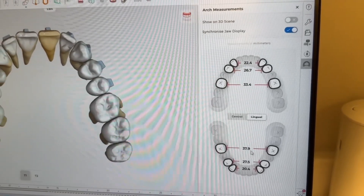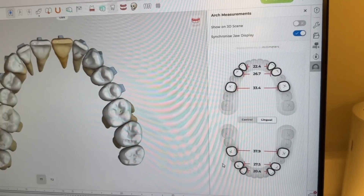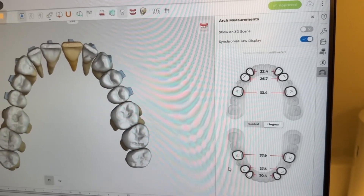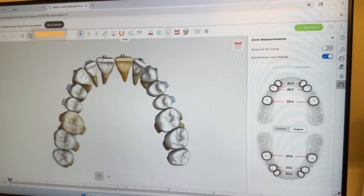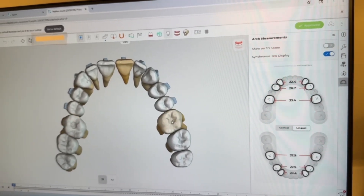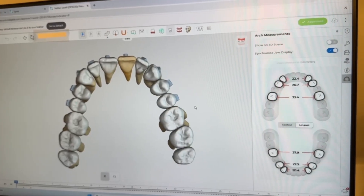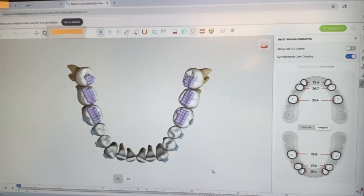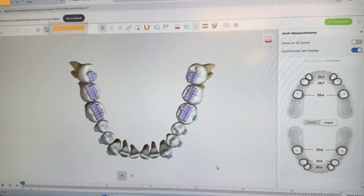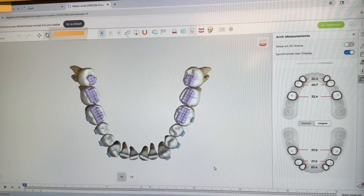He has a larger bottom jaw. He has almost a 38 millimeter intramolar width on the bottom — specifically 37.9 millimeters. And what we obviously want to do is expand the upper arch by a lot. Here's a good close-up view of the lower arch showing that 37.9 millimeter intramolar width.